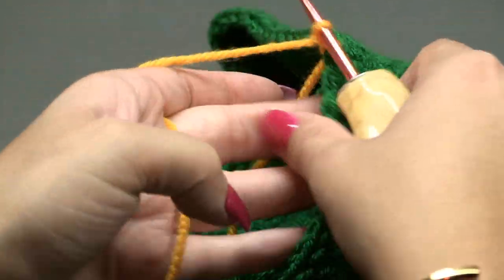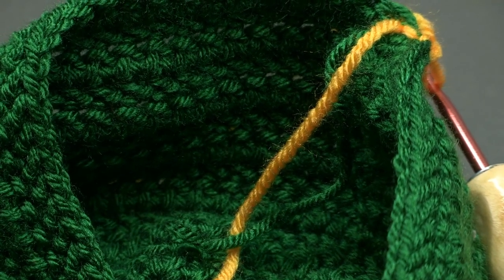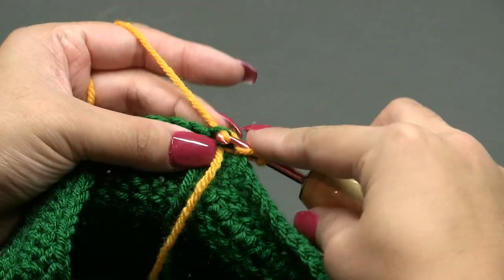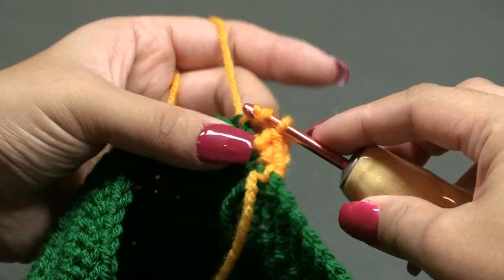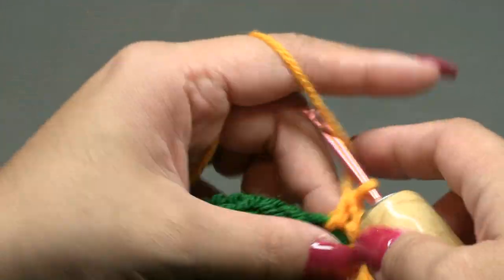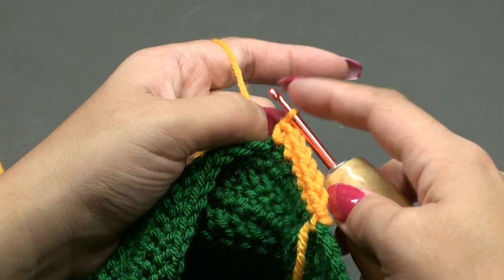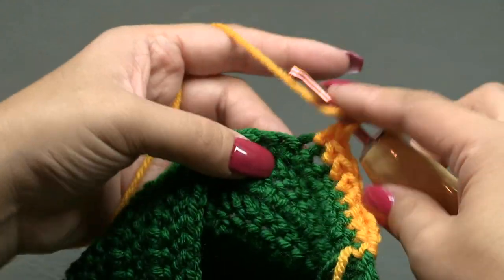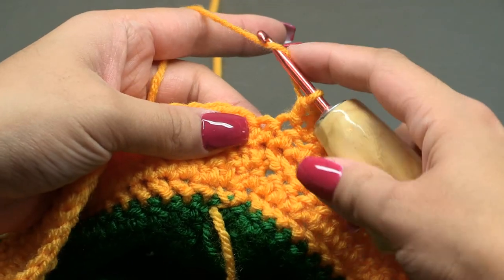Pull the strands in the back to tighten everything up, chain one, and turn your work. I'm going to cut my green yarn here and pick it up later. Now working with the accent color, I'm doing five rounds total — rounds 18 to 22 — of one HHDC into each stitch around to give the hat more length.